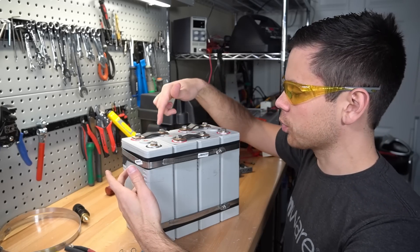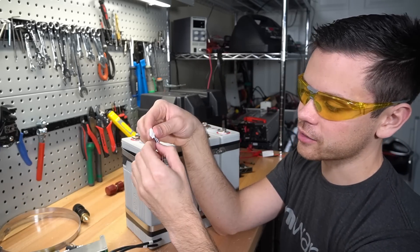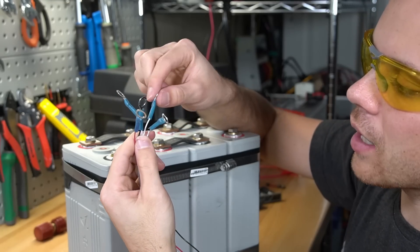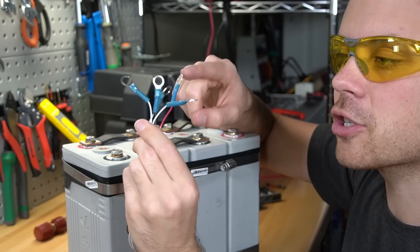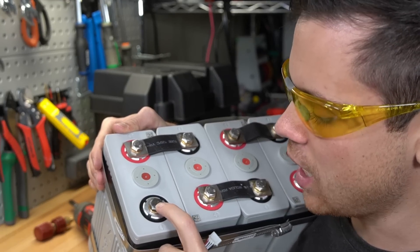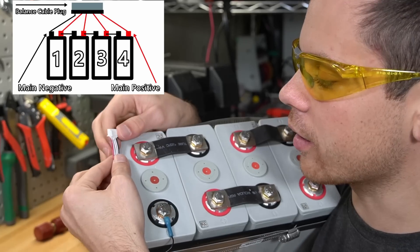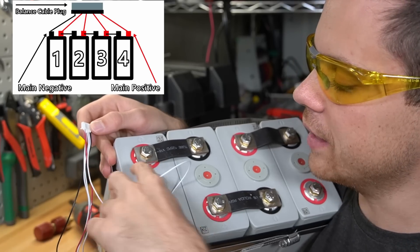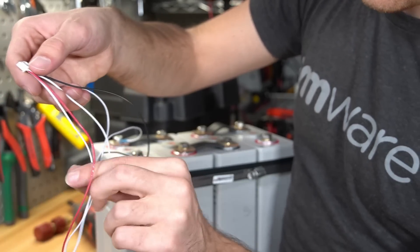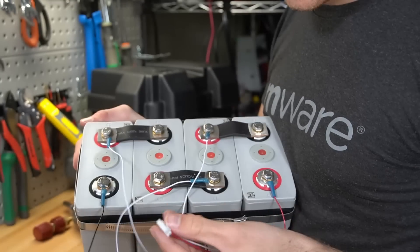Now that the hose clamps and bus bars are installed, we're going to remove some of the nuts and add a balance cable. This comes with the BMS and will have five wires; each wire on the balance cable corresponds to a specific terminal on the battery. Most balance cables don't come with terminal connectors, so go to your automotive store and add the right size. The black wire goes to the first cell negative, then attach the remaining wires to the first cell positive, second, third, and fourth cell positives.